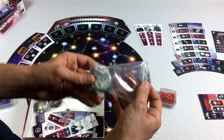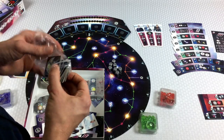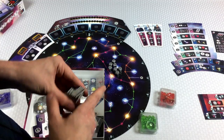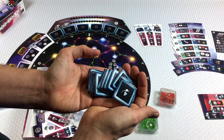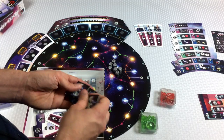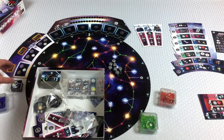We've got some exploration tiles. The game came with a bunch of bags, but I've pulled from my own bag storage to organize things. On one side they have bonuses, and on the other side it just looks like a blue planet — you'll see why in a bit. We're just going to gently shuffle these — they're pretty much already mixed up — and put this stack on the board over here. That looks neat.